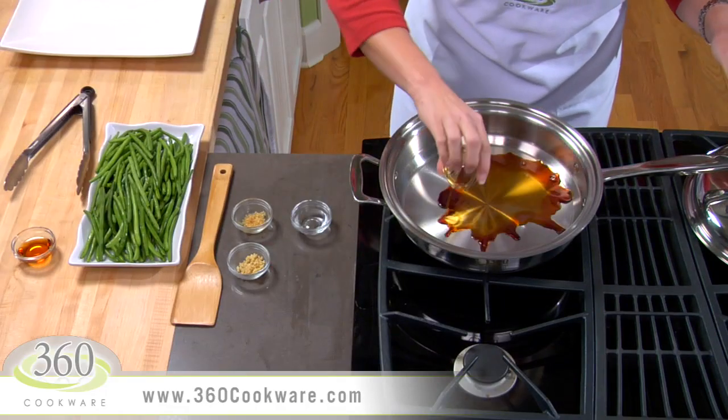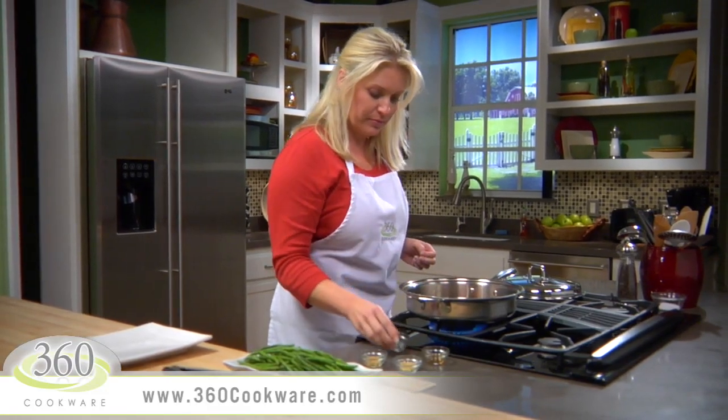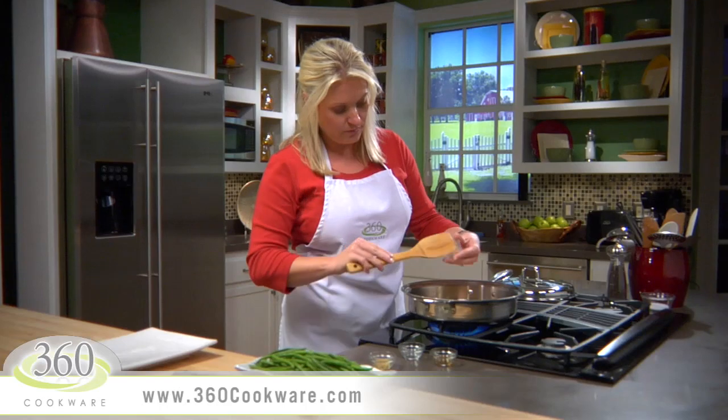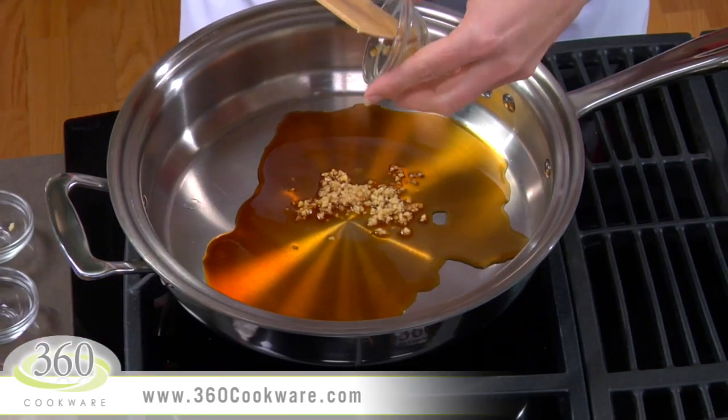Combine 2 tablespoons of low-sodium soy sauce, 1 tablespoon of water, 1 teaspoon of minced fresh ginger root, and 1 minced clove of garlic.